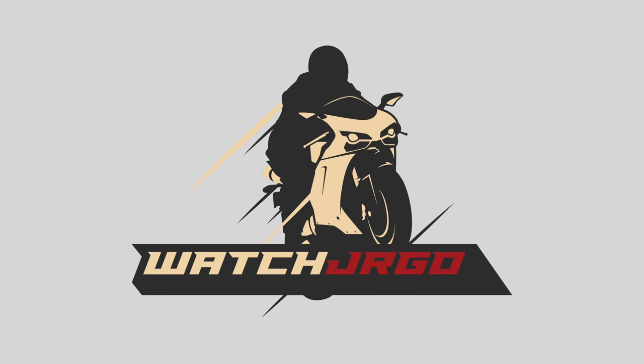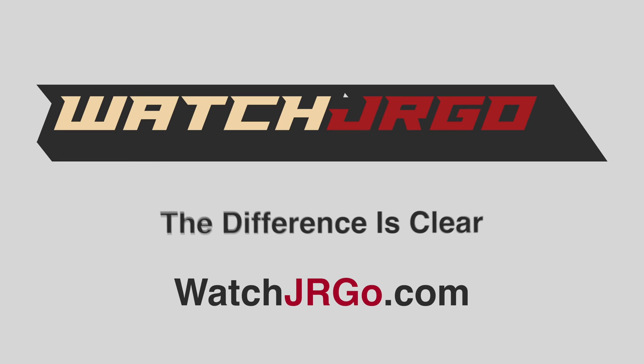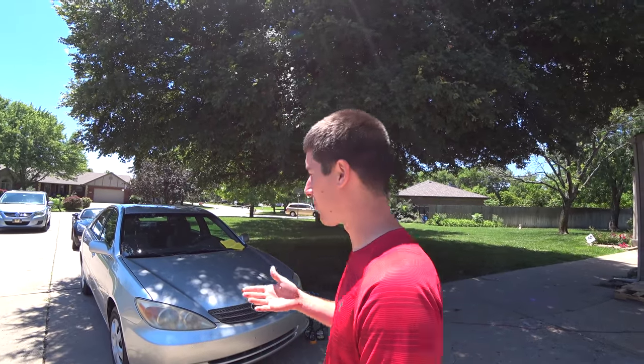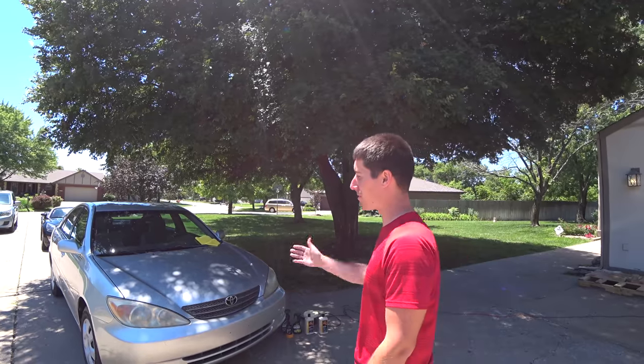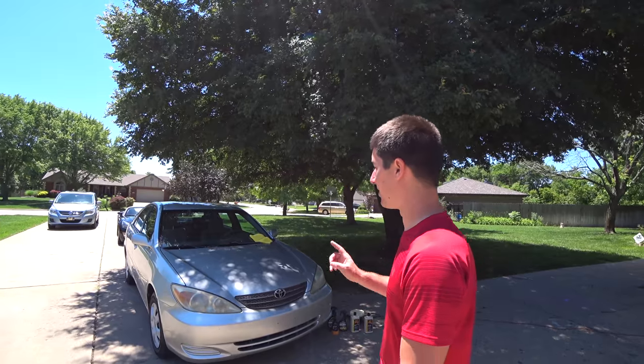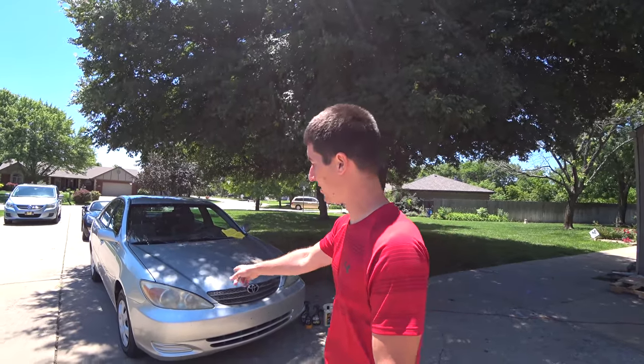On today's episode of WatchJergo, we save some headlights. I'm WatchJergo and today we're here with the 2004 Toyota Camry that we just swapped an engine on in a very, very short time frame. And the only thing that's left is getting these headlights clean.